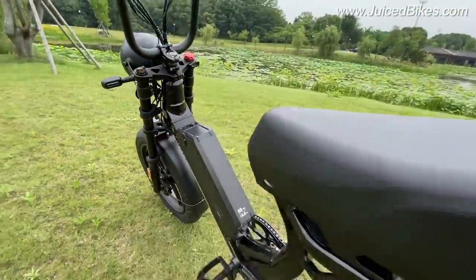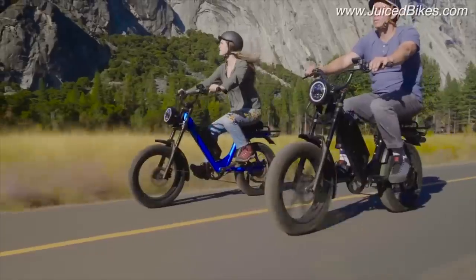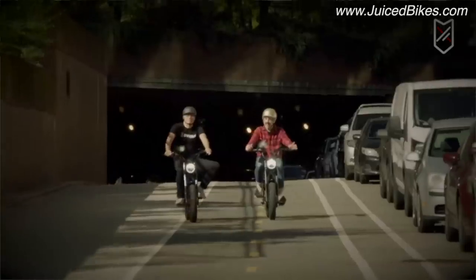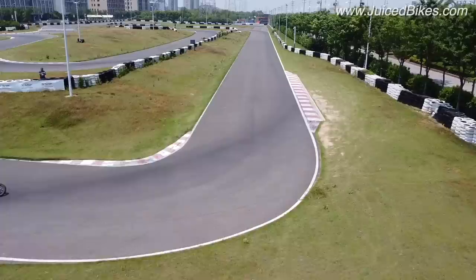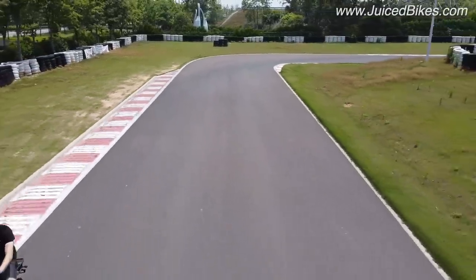One of the issues with step-through frame bikes is they can kind of look a little bit goofy. So we wanted to make them look actually kind of cool but still retain the step-through. This way anybody can ride this bike and it'll look really cool. Aside from that, we want the performance to be very high — we wanted to do something very special and really put the performance out there.